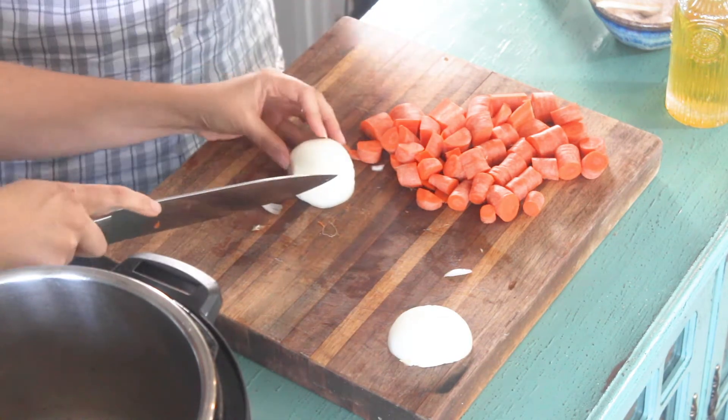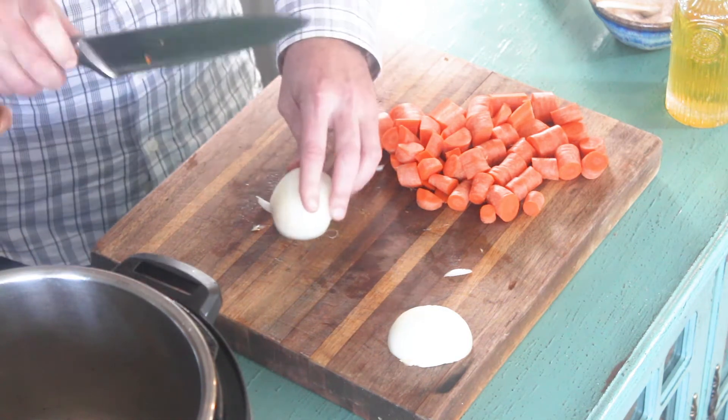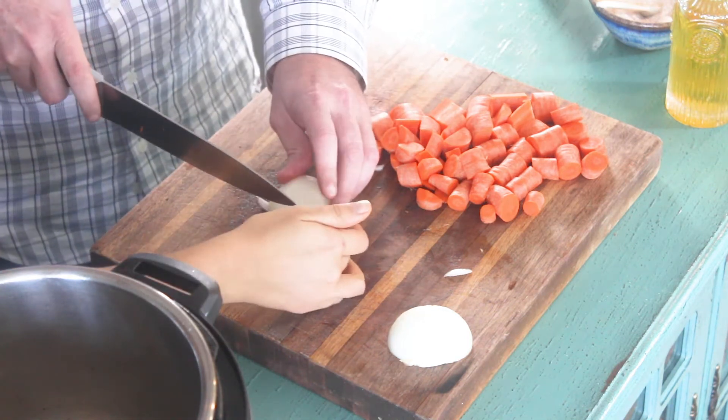You kind of turn it and then you slice it down all the way across. Don't go all the way through to the end — all the way to the table though.